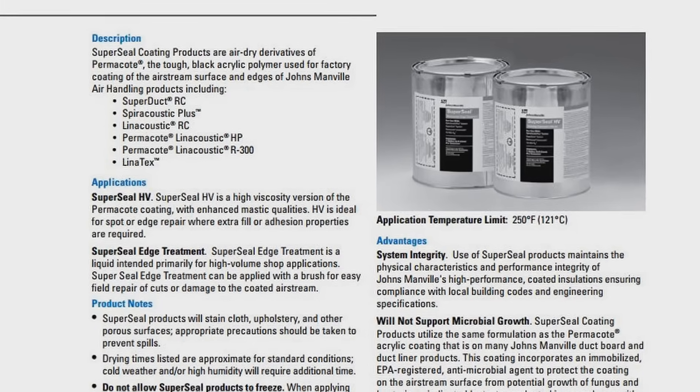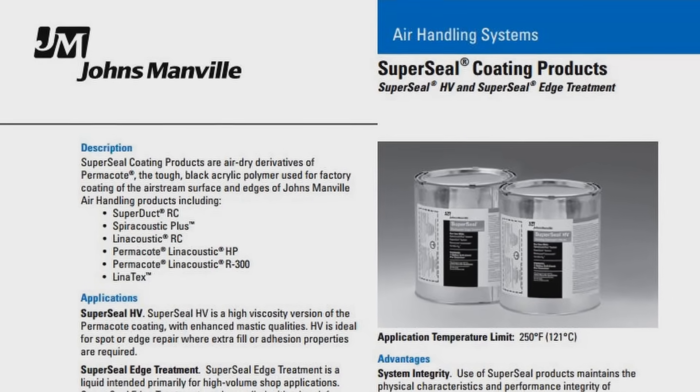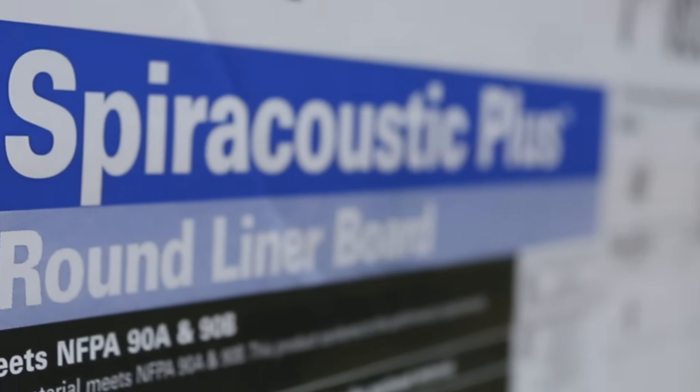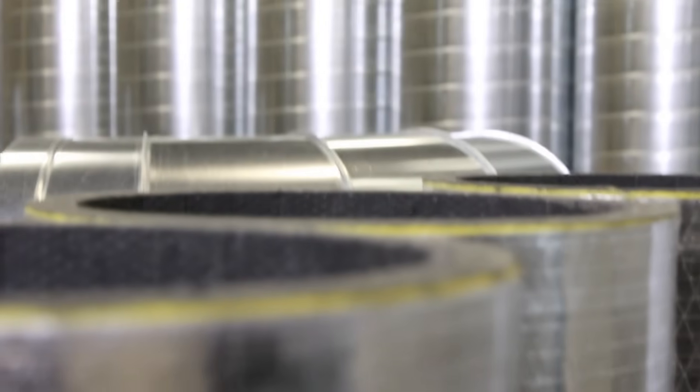One last benefit of using Spiroacoustic Plus is JM's SuperSeal Coating, which may be applied to maintain coating integrity and used for any field repairs. Removable and replaceable if necessary, Spiroacoustic Plus is the cost-effective, user-friendly solution that can help you put an end to the dizzying cost of lining round duct.